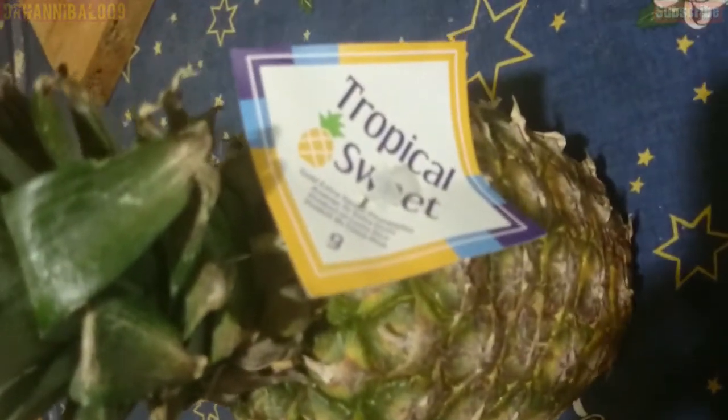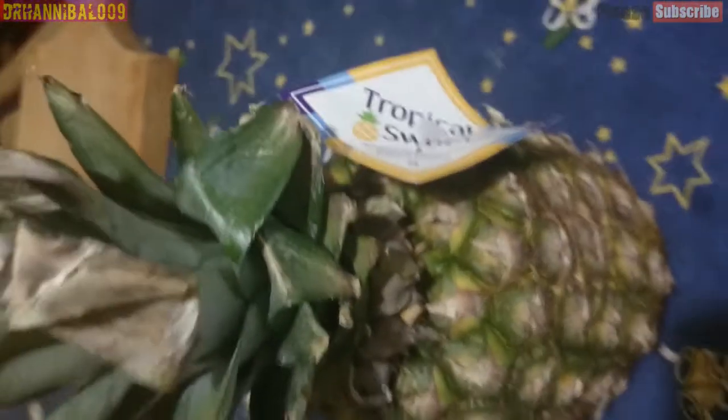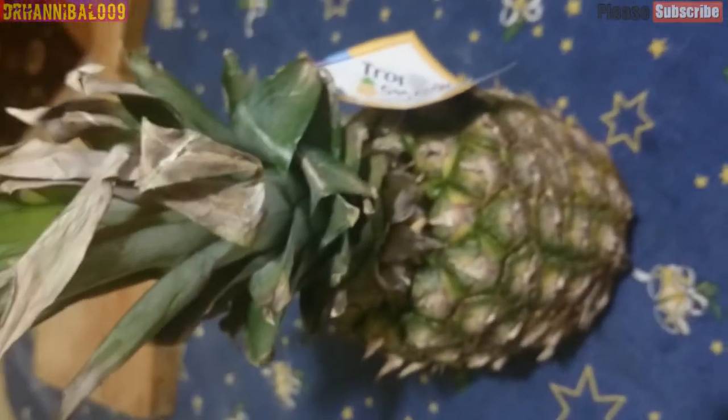The pineapple is a tropical plant with an edible multiple fruit consisting of coalesced berries, also called pineapples, and the most economically significant plant in the Bromeliaceae family.